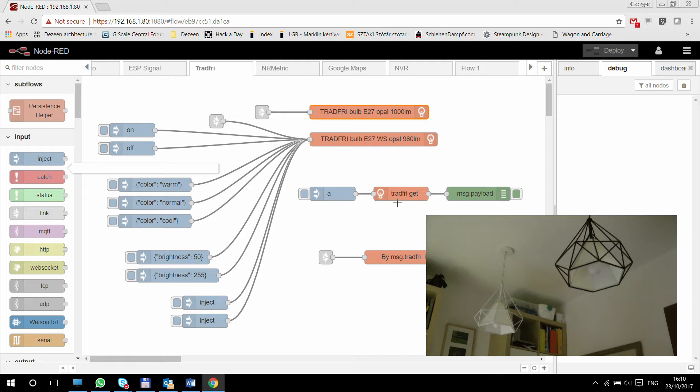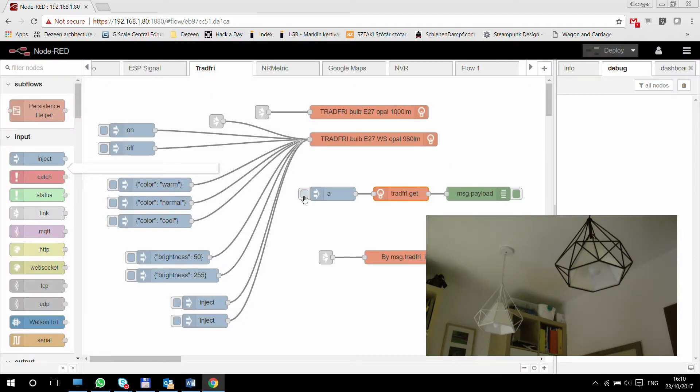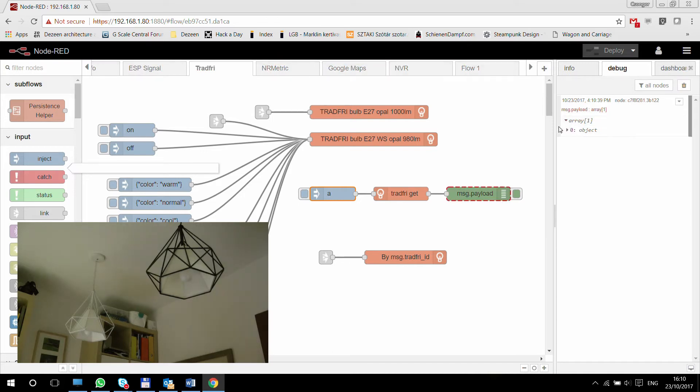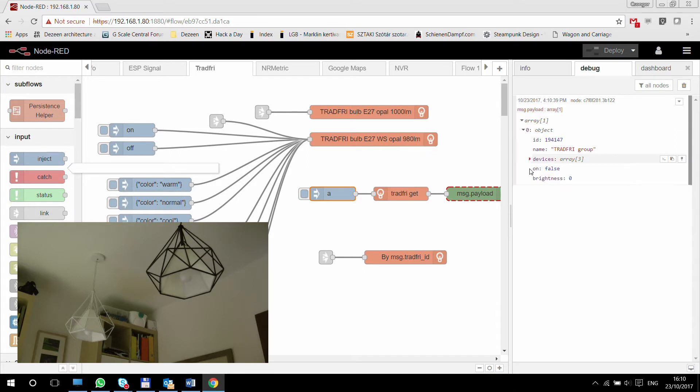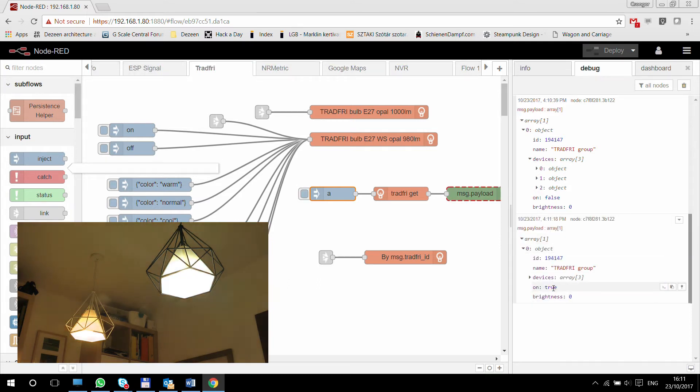With the Tradfri in node, you can send in a message containing a simple string for discovery. The information you get back will be in an object — you get an object which has an ID and a name, and within the name you get the Tradfri group. That's the name of my group — this would be like 'kitchen' or 'living room' or 'study'. Within that, you can see that you have three devices. Your room also has an 'on' state, which is false at the moment. If I turn the lamps on with my remote and do the discovery again, it shows true.